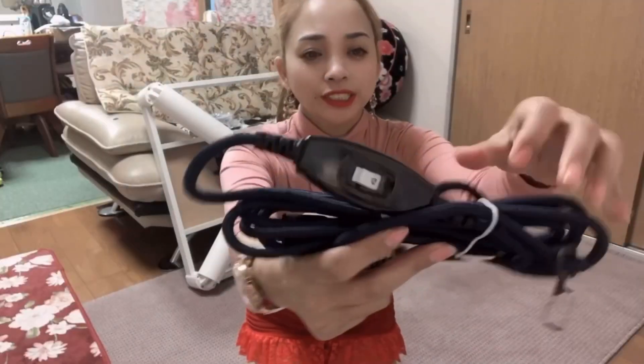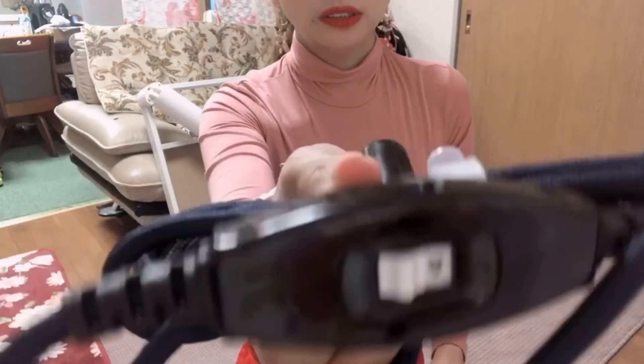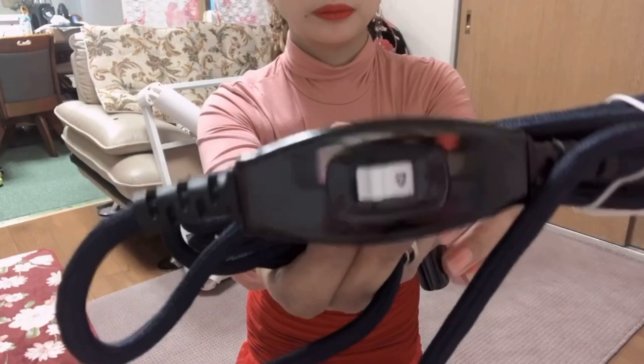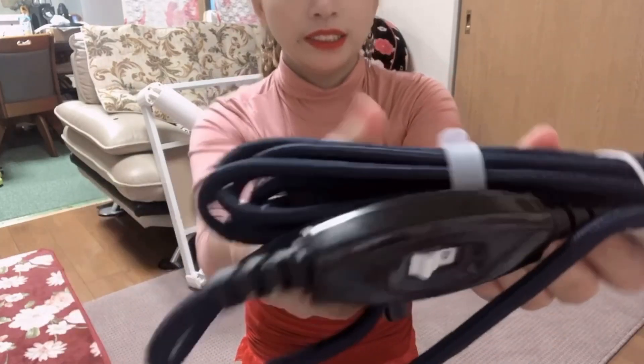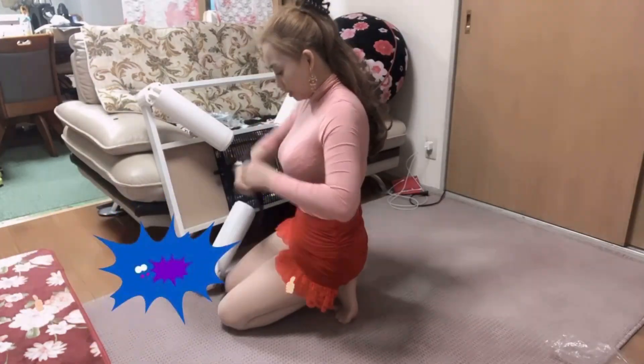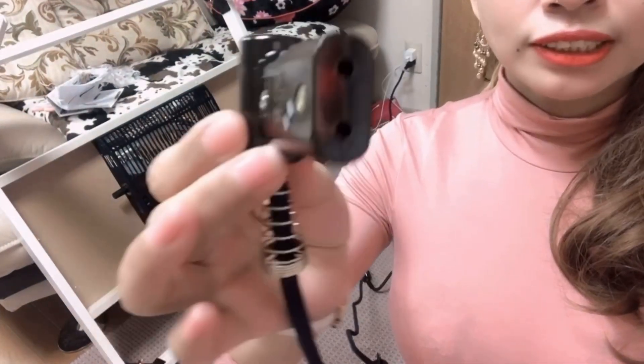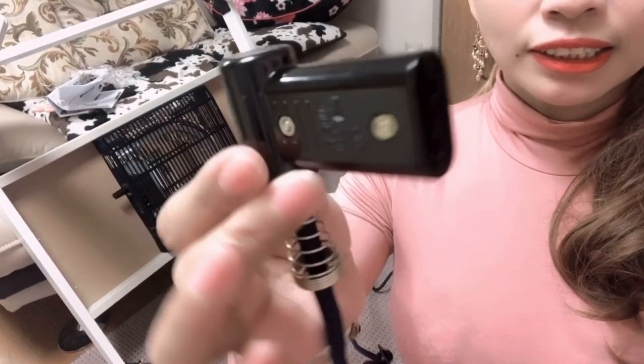Ito yung ajusan niya guys! Ito yung saksakay niya sa saksak natin.